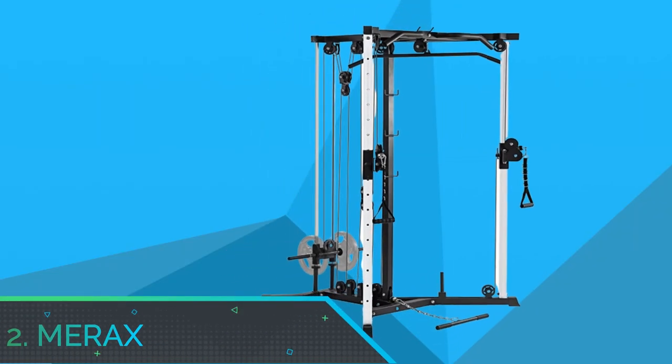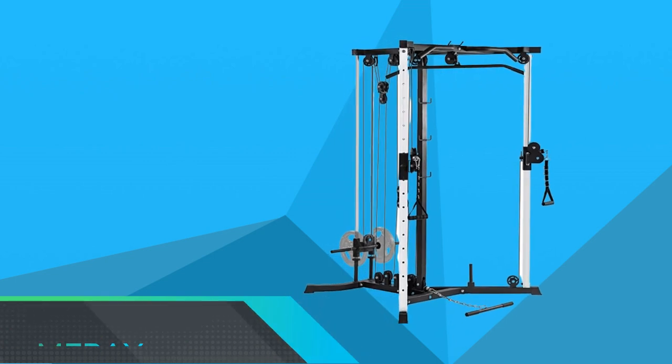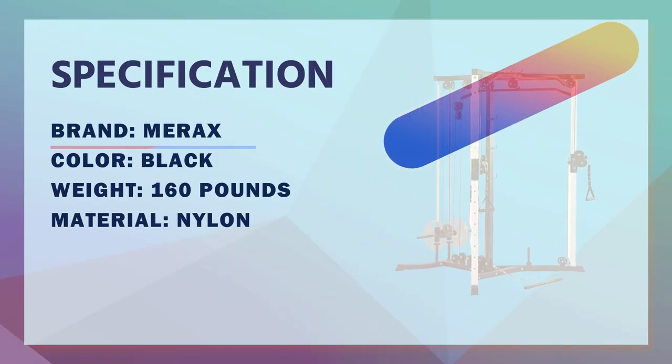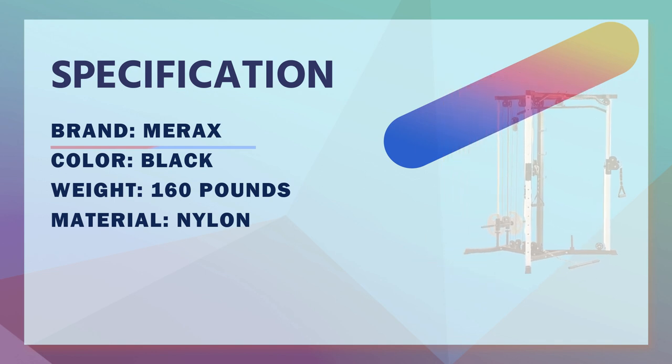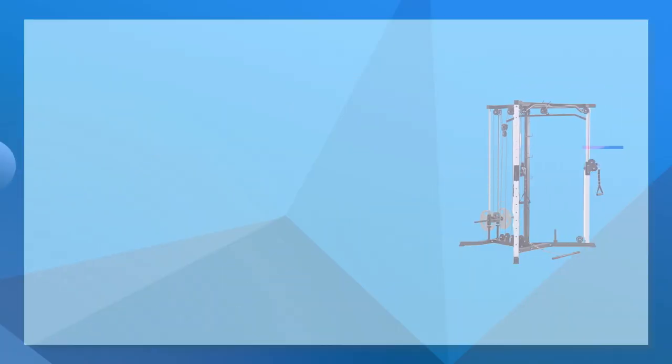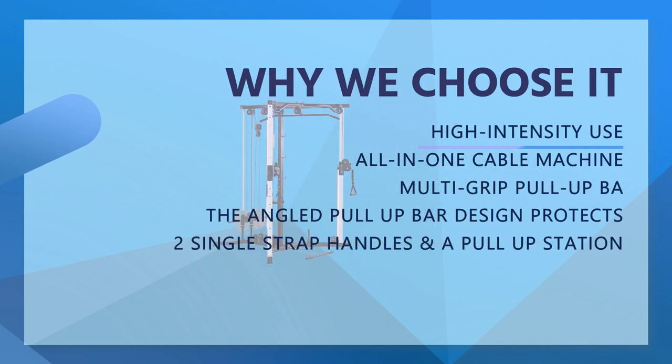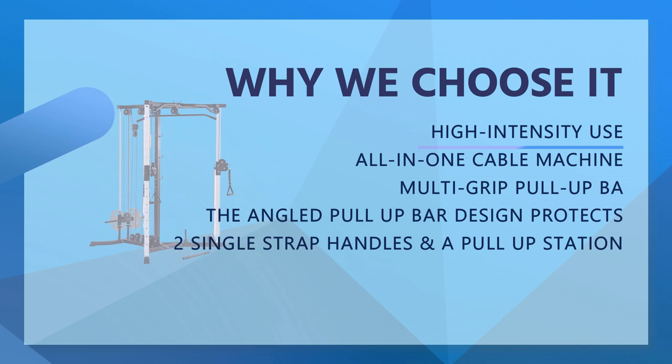Number 2. Merrick's Cable Crossover Machine for Home Gym. All-in-One Cable Machine — when it comes to strength and functional training, Merrick's Cable Crossover Machine offers more versatile training options than you can think of. Featuring a lat pull-down bar, a low row bar, two single strap handles, and a pull-up station.